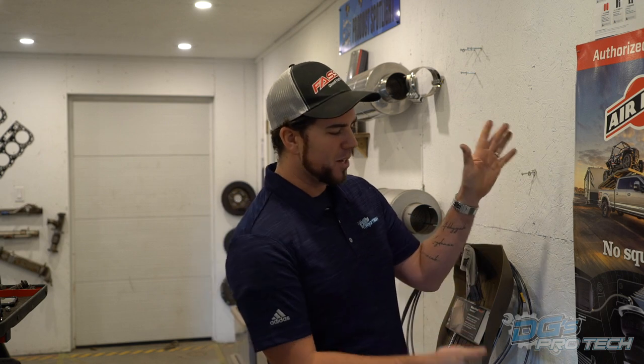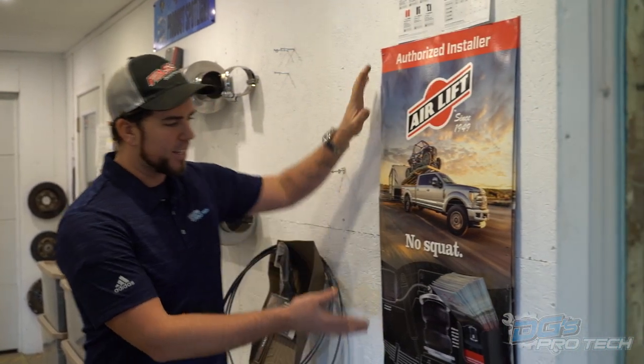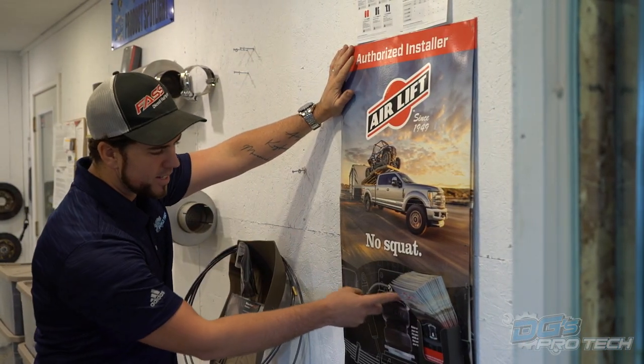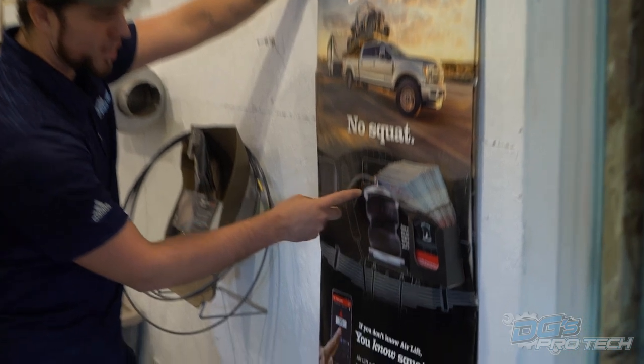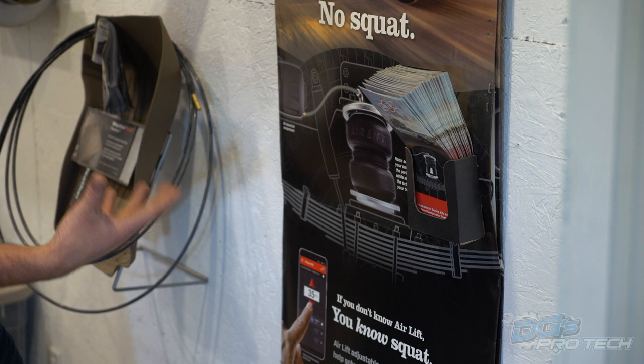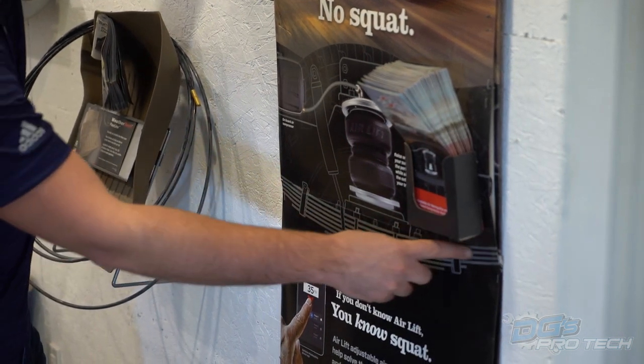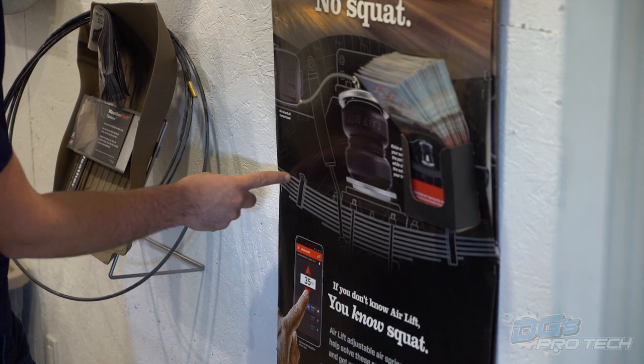My POP display is terrible from Airlift - and Airlift, if you're listening, you need some better POP. But the neat thing is that the display shows us a picture of an air spring in their system with the basic geometry for a leaf spring pickup, which is the majority of their market. So if you can picture your leaf spring, that's what we're working with, and we'll show you on a vehicle in a second.